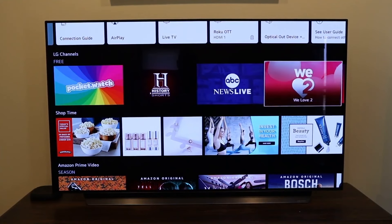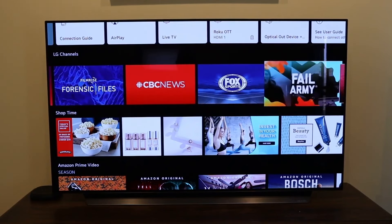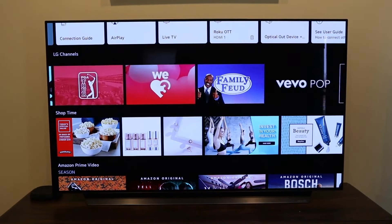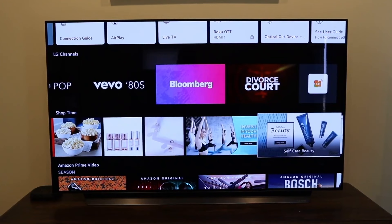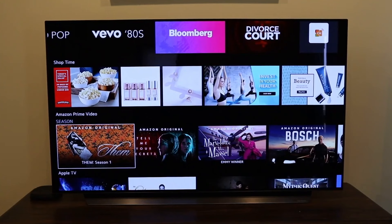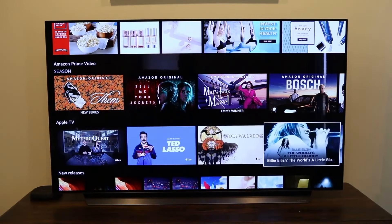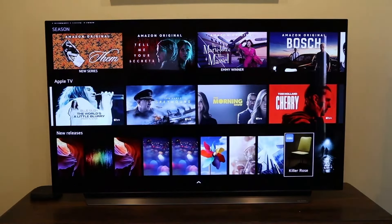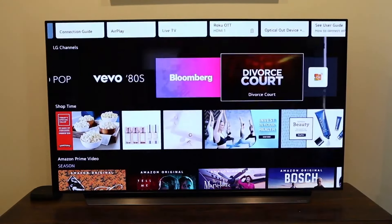Scrolling down further, here are LG Channels which are free — it's got History, ABC News Live, Film Rise, CBS News, Fox News, and a slew of other content. It's already installed so you just click and watch. There's also shopping content, Amazon Prime recommendations since I connected it, Apple TV programs if you have that subscription, and new releases. That's the bottom bar — scroll back up to go to the menu.